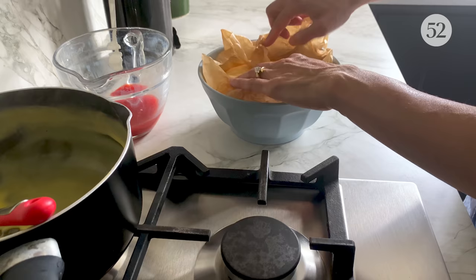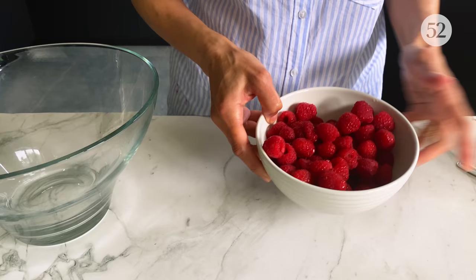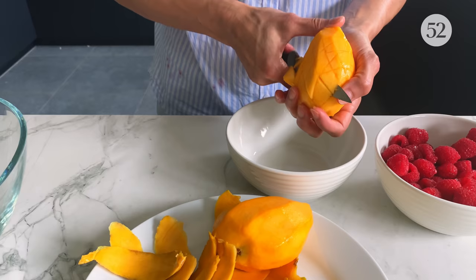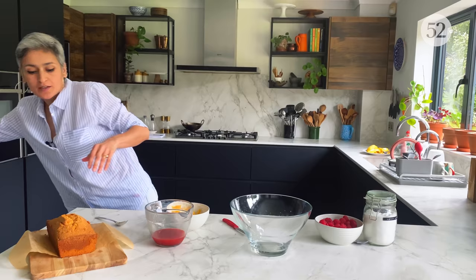I need to avoid forming a skin on top of the custard, so while it chills I'm just covering it with some baking paper and letting it cool down in the fridge. Here I've got a bowl of fresh raspberries and also a couple of fresh mangoes which I'm just going to chop into small cubes.